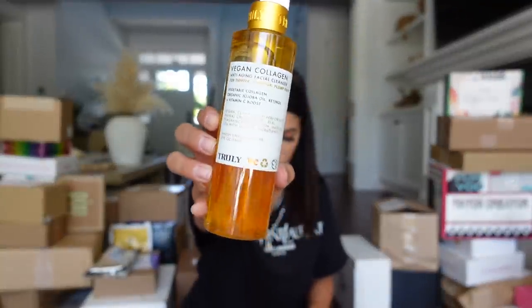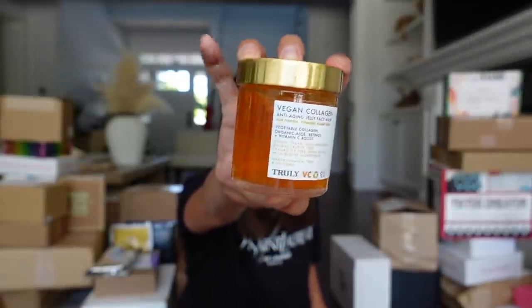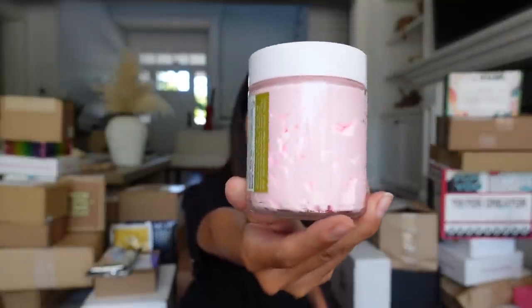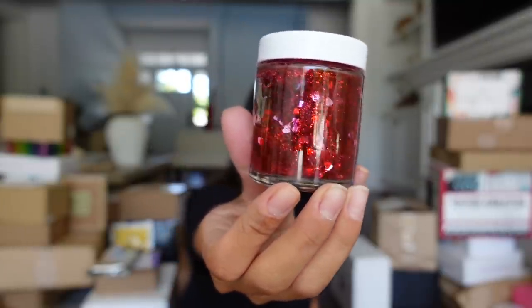I got the Vegan Collagen Facial Cleanser, the White Cloud Shave Butter, the Anti-Aging Jelly Face Mask, the Cocoa Rose Fudge Body Whip Butter, and the Do You Love Me Jelly Face Mask. Thank you so much, Truly, for sending that package.